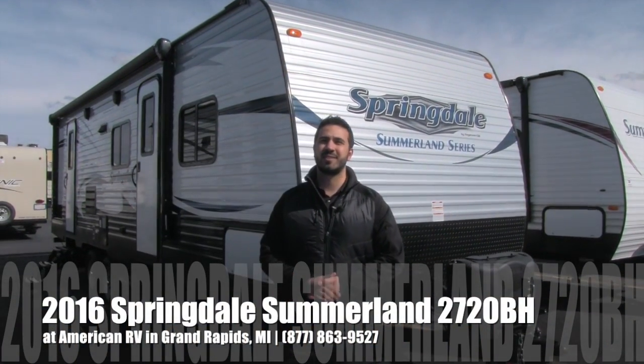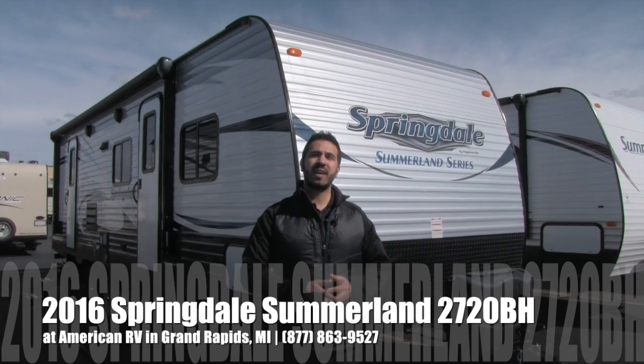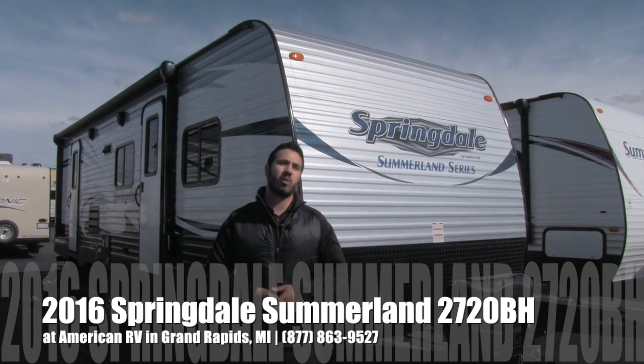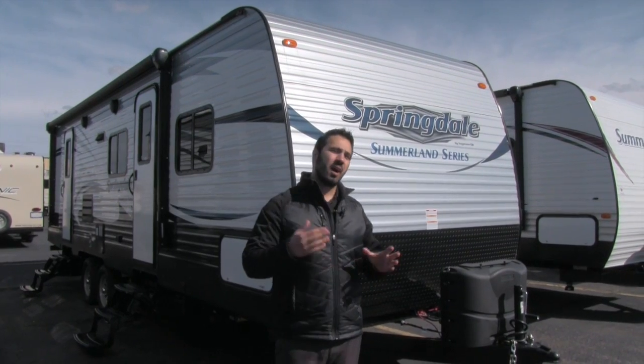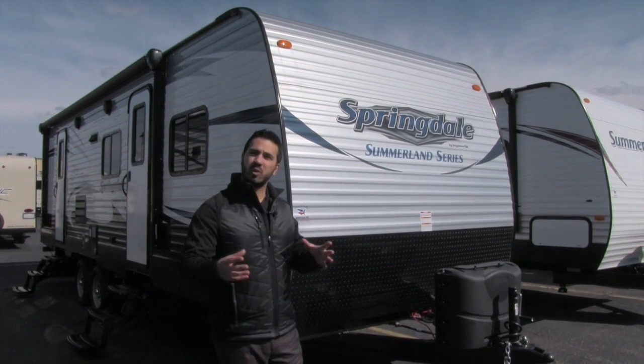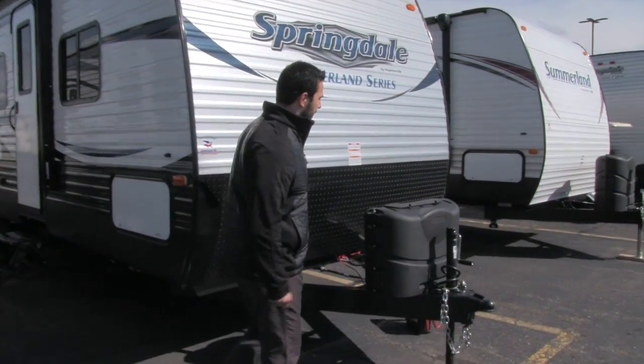Hi folks, I'm Ian Baker, the product specialist here at American RV. Today I'm going to talk to you about the 2016 Springdale Summerlin Series 2720BH. It's going to be a fantastic bunkhouse floor plan — really creative the way they laid it out. Let's start on the outside and then we'll head in.